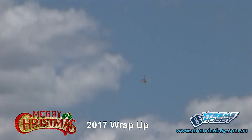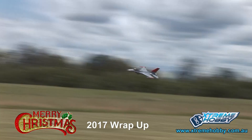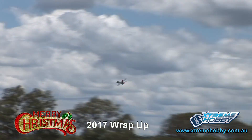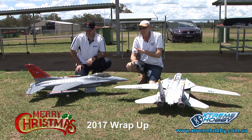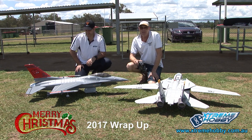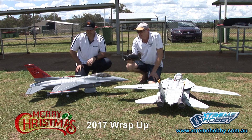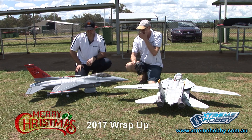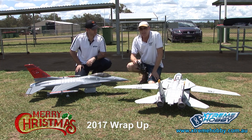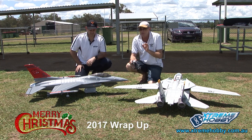If anyone's thinking of getting an F-16 turbine jet and paying 15 grand and upwards for a turbine model, I'd suggest get this first and fly the ring out of it. Really get to know it, because it has very similar characteristics as the big stuff. It's a much cheaper thing to practice on. My recommendation — grab an F-16 in 90mm, have a lot of fun with it. The elevator is fine the way it is standard, but I'm just a little bit fussy — I just like that little bit of extra feel.